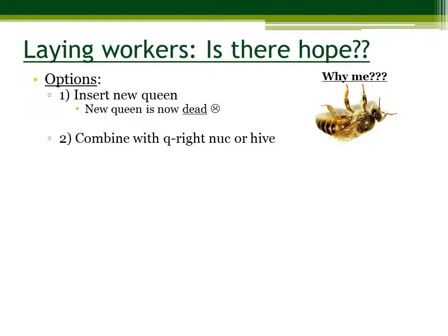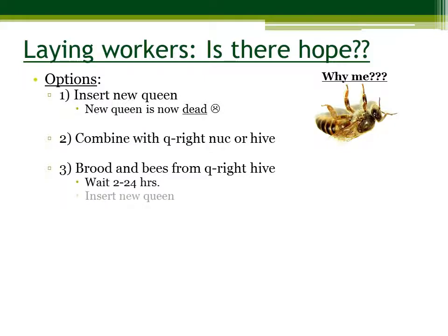What that means is you actually take the hive that doesn't have a queen and you combine it with a hive that does have a queen. You can also add brood and bees from a queen-right hive — meaning you take a few frames of brood and healthy bees from a hive that has a queen and put them into the laying worker situation. Then, you want to wait 2 to 24 hours and then insert a new queen. By putting new brood and bees from a queen-right hive into the queenless hive, you increase your odds of the hive accepting the queen.